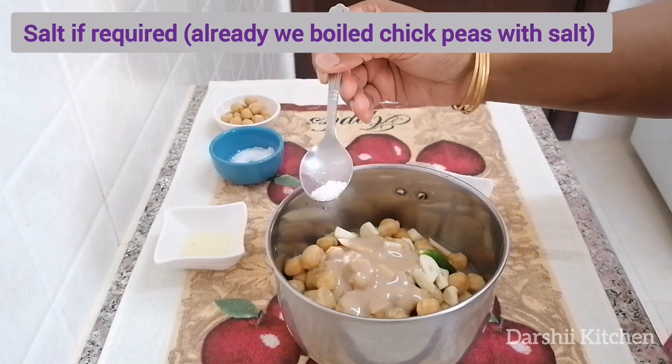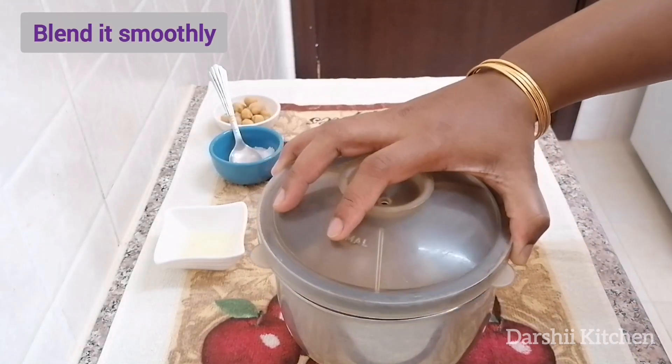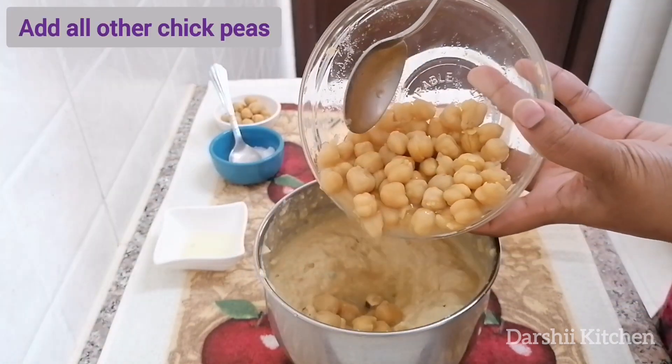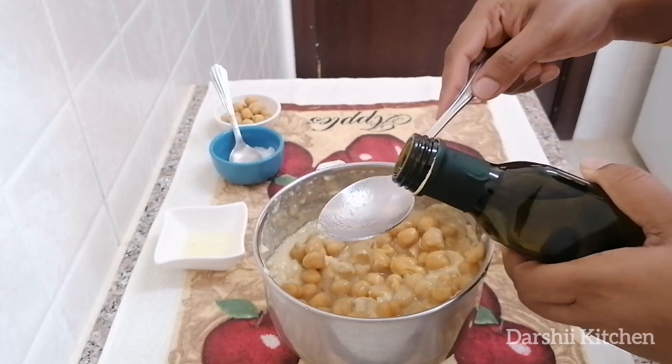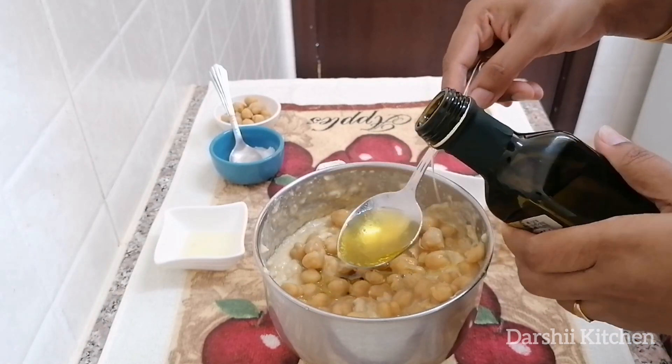We boiled the chickpeas with salt, so be careful while adding salt, and blend it. Add all the chickpeas and add two tablespoons of olive oil, and blend it smoothly.